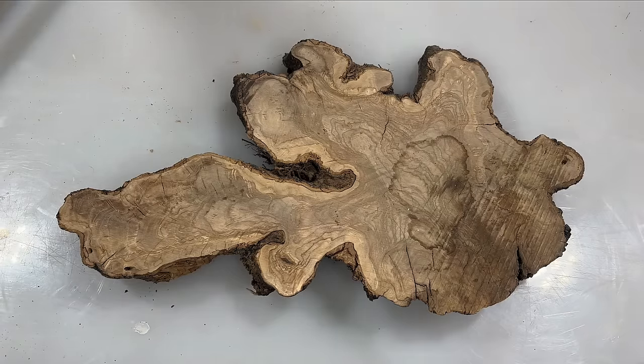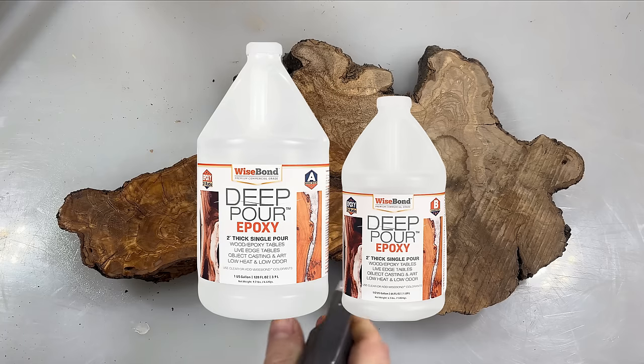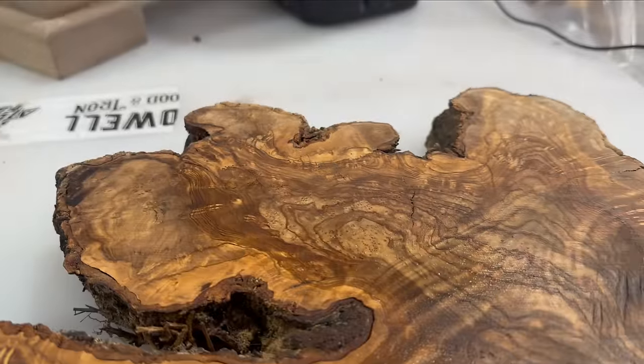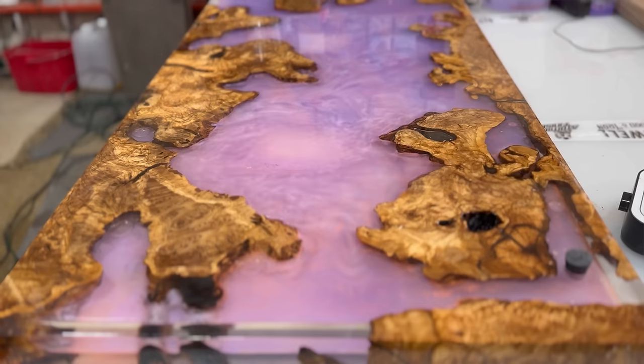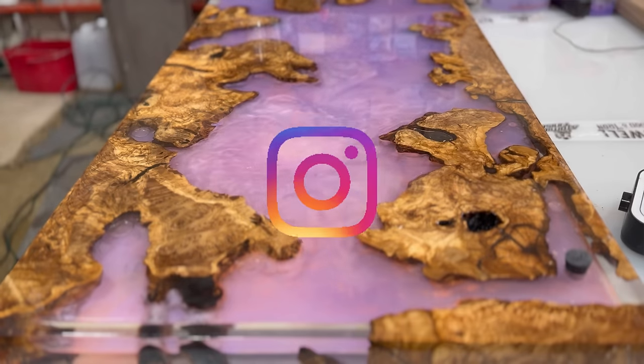Before we begin, a quick thanks to Wise Bond Epoxy. Without their support, there would be no video today. They aren't an official sponsor, but they are giving away enough epoxy to make a swimming pool. So buckle in and get ready for a chance to win a table that can make you the envy of Instagram.